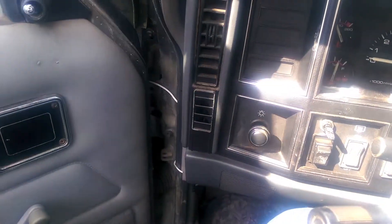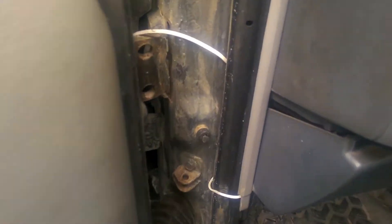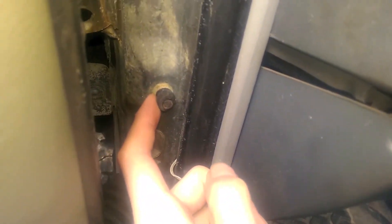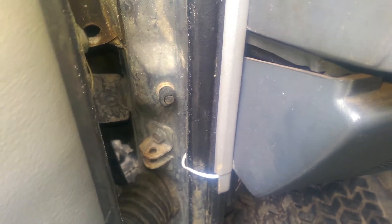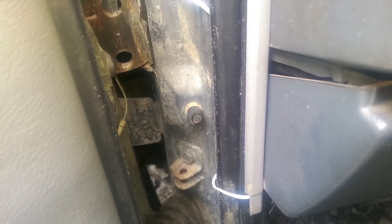If you notice when you open a door the lights don't come on, this door jamb switch would be your culprit. What you can do is wiggle it back and forth and keep messing around with it to see if the light comes on eventually. If it does, you definitely need a new switch. You can fit a socket around it, pull it out, and there'll be two wires or sometimes one wire. Just pull the wire out and put a new switch in. They're really cheap, probably like two bucks.